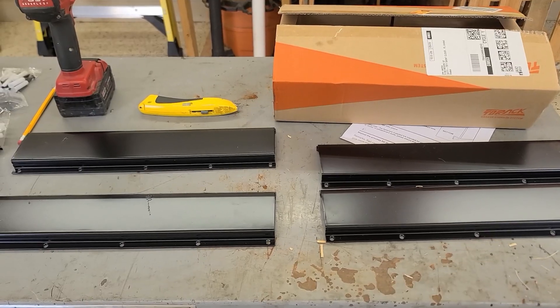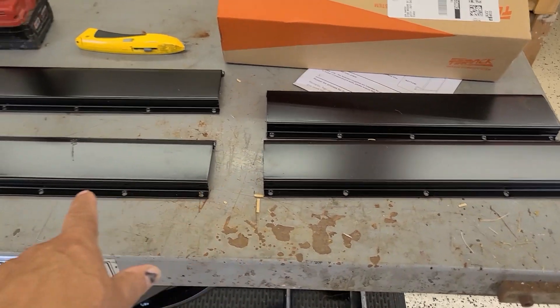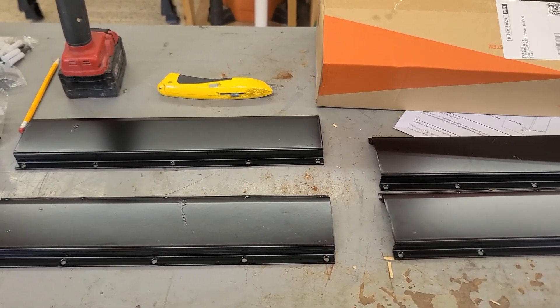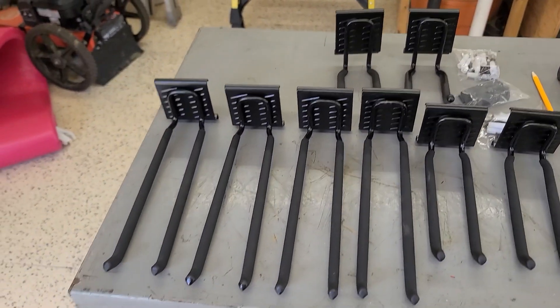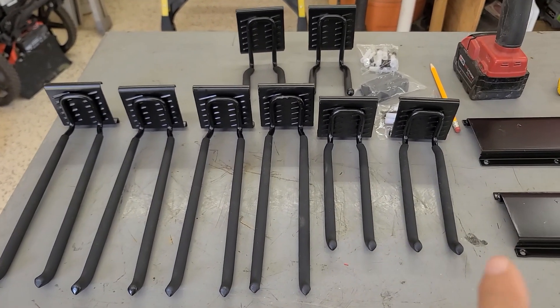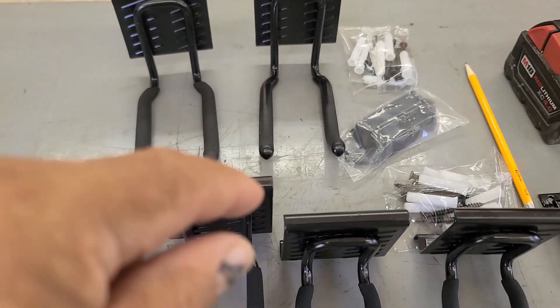Out of the box, we got four 16-inch sections of track that you can put up. You also have eight pieces — hangers which you can hang your tools on — the longer ones, the mediums, and then the shorter ones in the back.